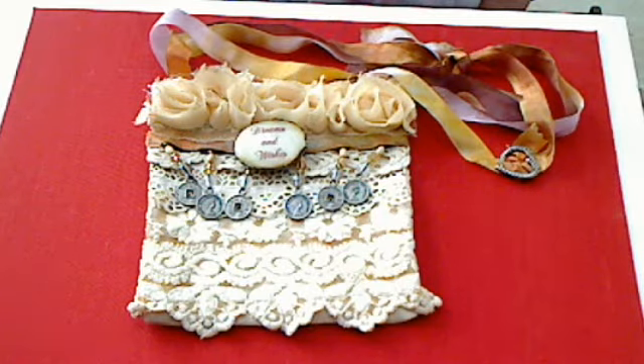Good morning, everybody. This is Miss Barb from the Imagination Emporium, and I'm here with my little lace bedpost bag, my dreams and wishes bedpost bag. I took this inspiration from Oxyfur and decided that I had plenty of lace, and I decided I was going to go ahead and make this little purse. It is so, so cute.